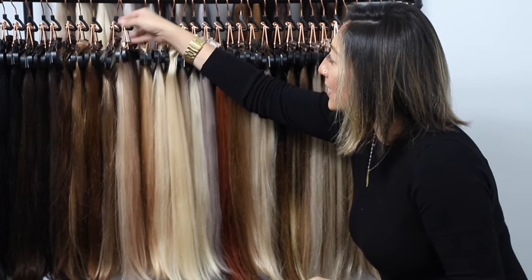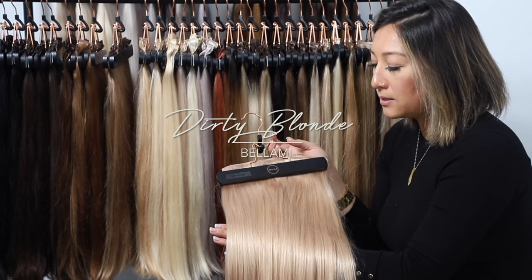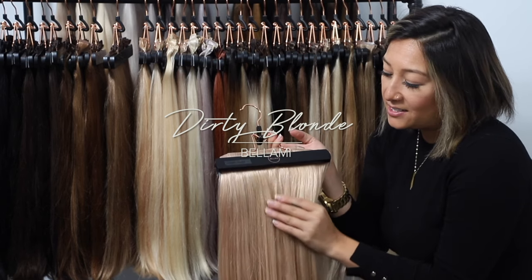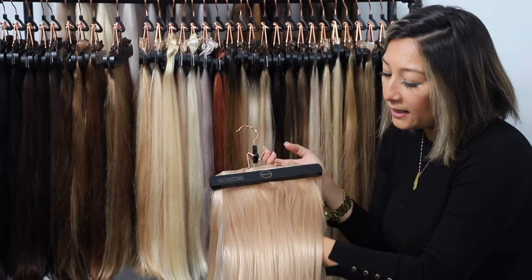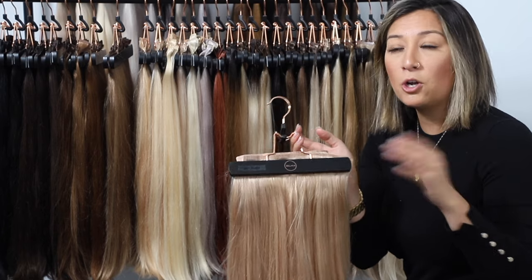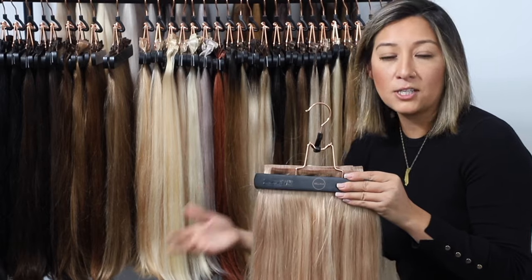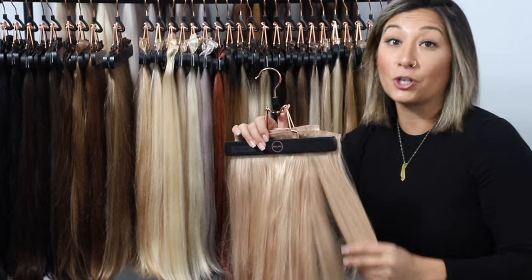The next color we're going to go over is our dirty blonde. The best way to describe it is it's almost like a perfect beige-y tone, sitting around a level 8, almost a level 9. It is a little bit lighter but you'd almost think it's on the darker side of a blonde — it's a really, really light brown but a very, very dark blonde.